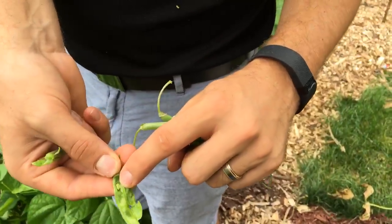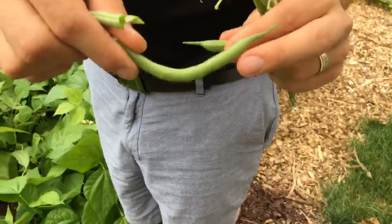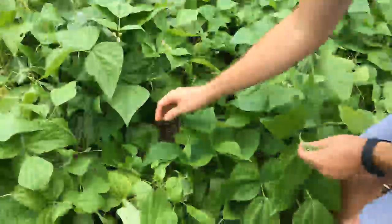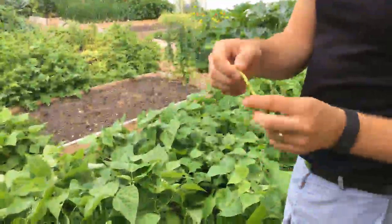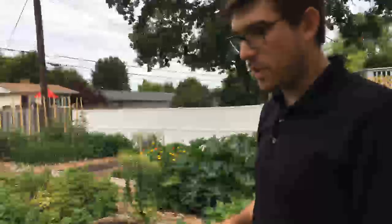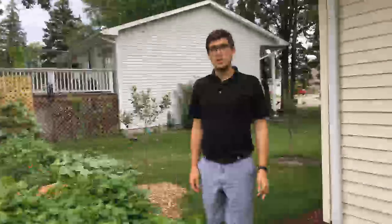As this bean matures the seed pods will begin to form and mature inside. You want to get them when they're like this because this is when they're the meatiest and the most tender — that's the immature seed right there. Once you start seeing that swelling, pick the green beans. You can pick them a little bit sooner than that too, but this is when you're getting the most bang for your buck. Even an immature bean — I'll prove it, they're delicious.